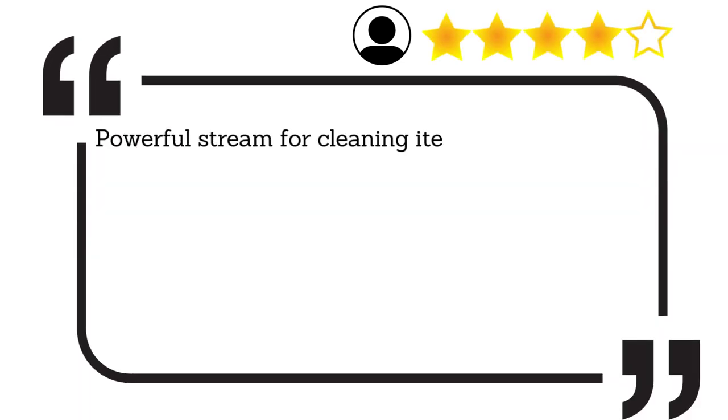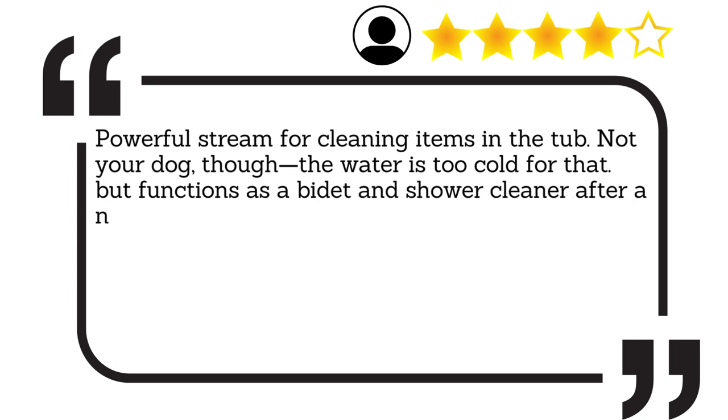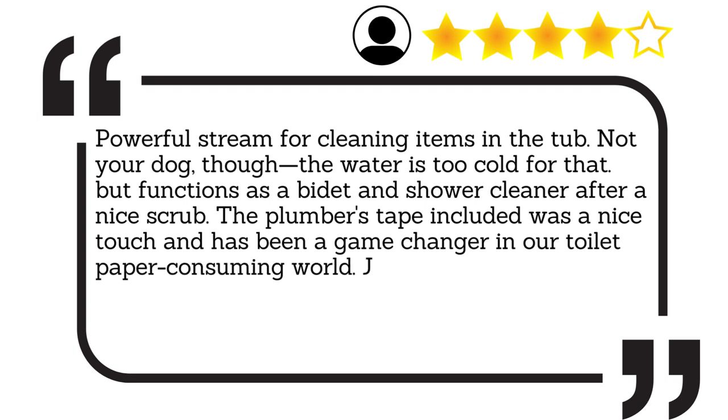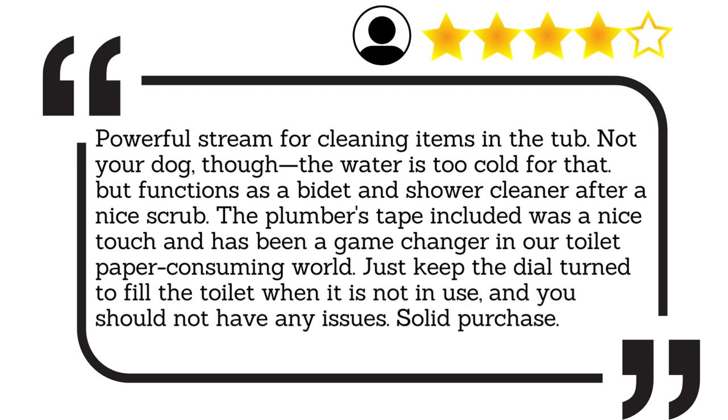Powerful stream for cleaning items in the tub — not your dog, though, the water is too cold for that. But it functions as a bidet and shower cleaner after a nice scrub. The plumber's tape included was a nice touch and has been a game changer in our toilet paper-consuming world. Just keep the dial turned to fill the toilet when it is not in use, and you should not have any issues. Solid purchase.